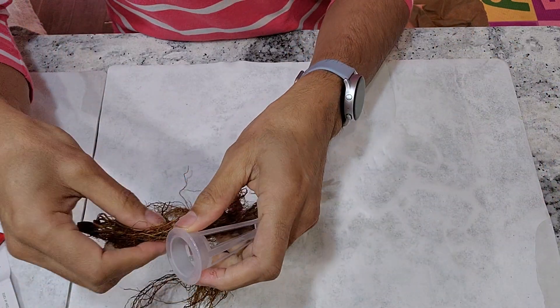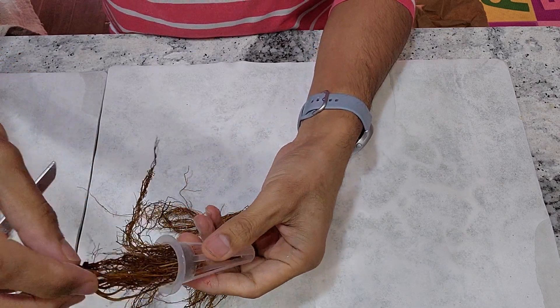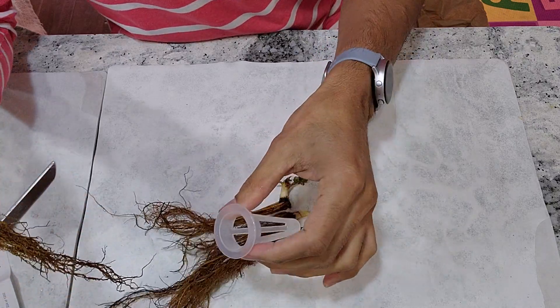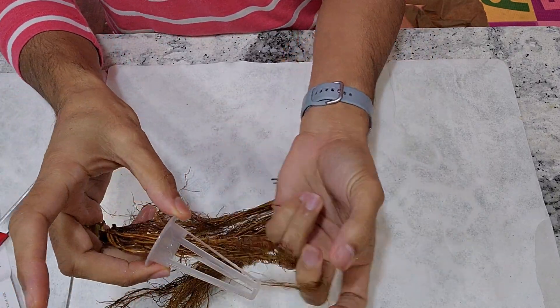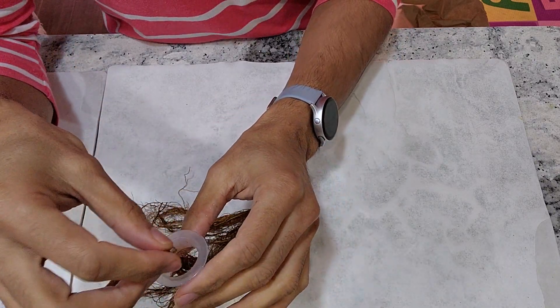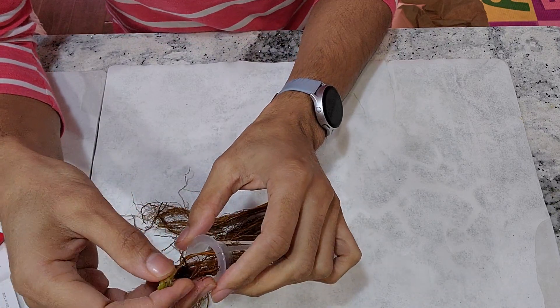Let us see if I can place the roots directly into these pods. I think we need to give them some stability. I am tempted to cut the roots but I will just let it go. I am just trying it, placing it here. I think it is better to give a little bit of support.